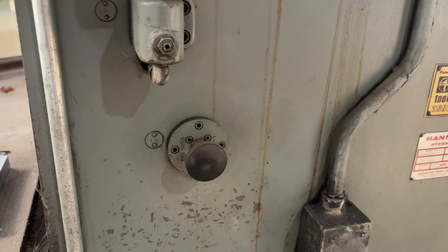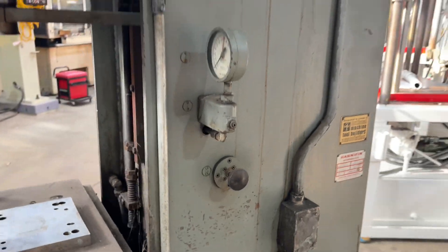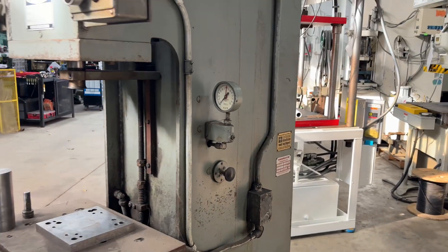Manual tonnage adjustment on the side, and that's machine 5332.